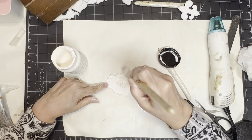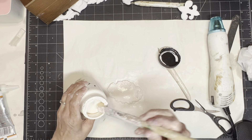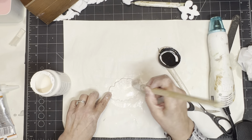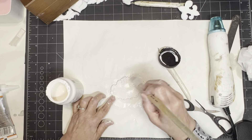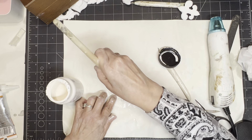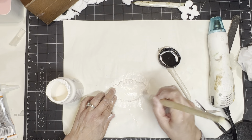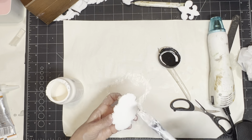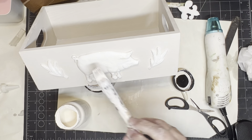I'm going to take that same milk jug paint and paint this little label piece. To me it looks like a label. I went ahead and painted it — I could have left it white, but it looked too stark, especially on that brown antique box. So I went ahead and painted it.